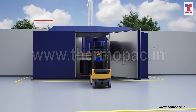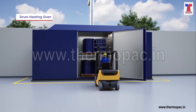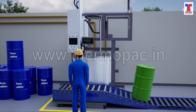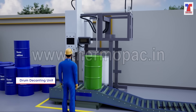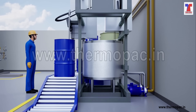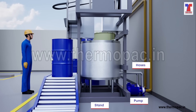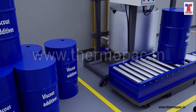Heat and maintain the temperature of material inside drums with drum heating ovens. Here, chemical reactions are cooled and viscosity is lowered. Drum decanting units are designed to automate the addition of small amounts of additives to blend. Even viscous additives can be transferred. Typically, it has a stand, pump, hoses and fittings to connect to the source and destination containers for efficient and safe dosing, washing and transferring.